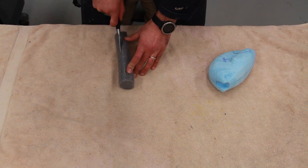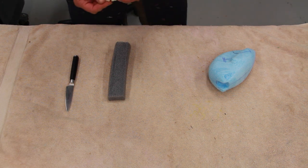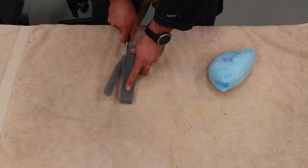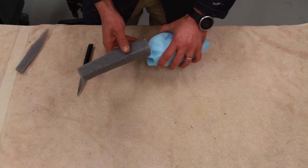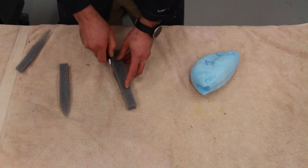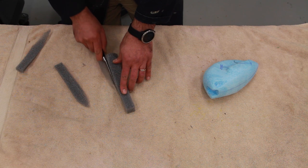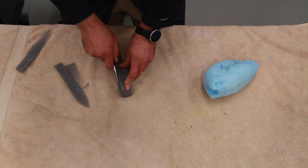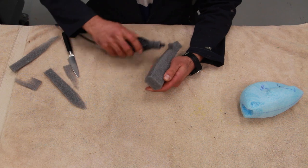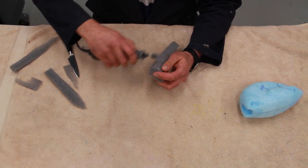We're going to start with carving the neck. I like to carve the neck out of thicker foam so I can carve it down to the shape and measurement I want. For a flying pheasant, it helps a lot if you carve it a little bit thicker on one end. The side that's going to get attached to the body I like to make a little bit wider, because it creates a nicer transition where the crop area sits.